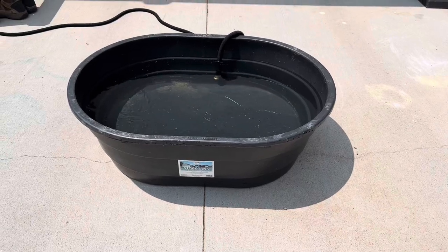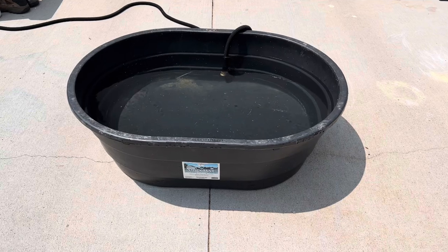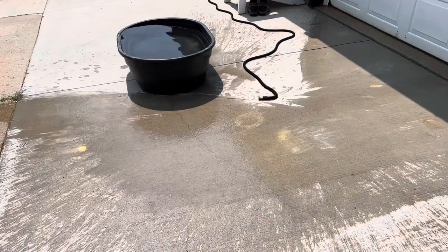Filling up a 40-gallon stock tank right now, and it should be full shortly. It's letting me know that it's full.